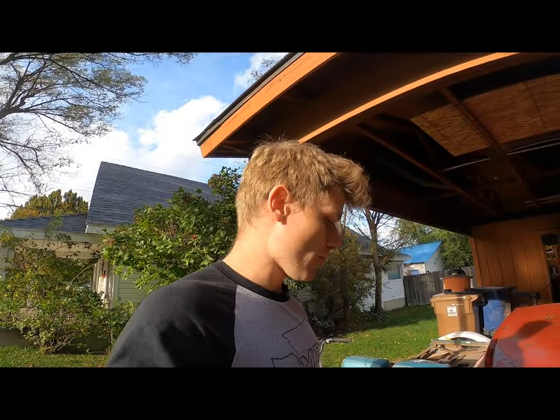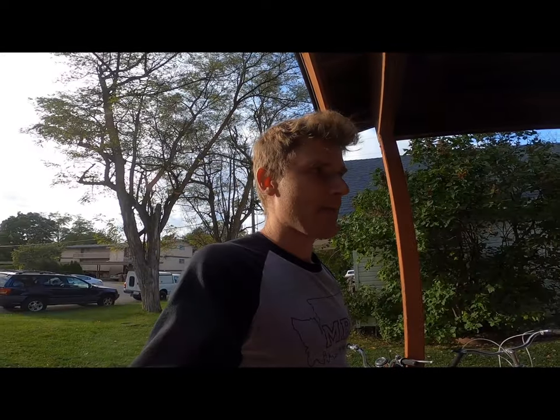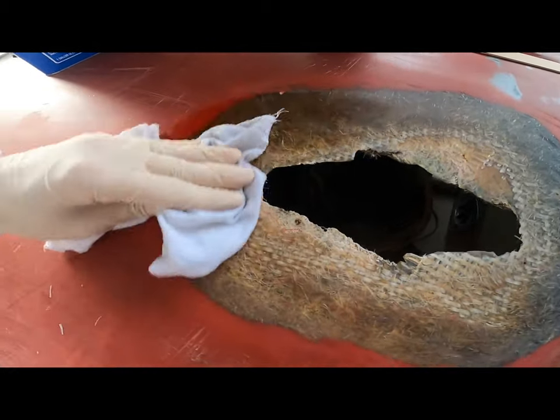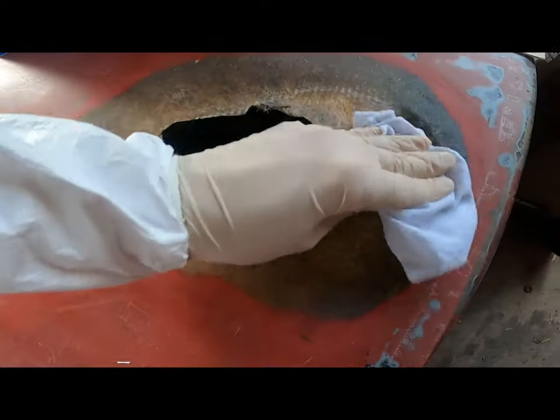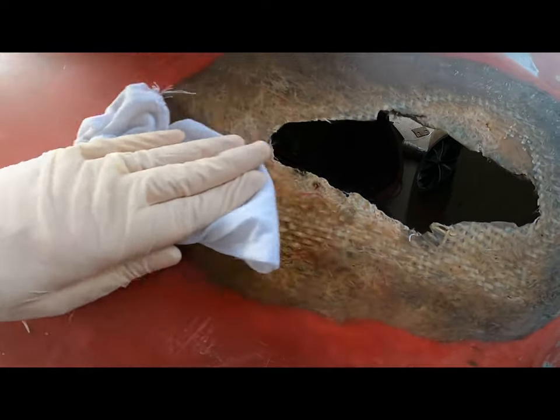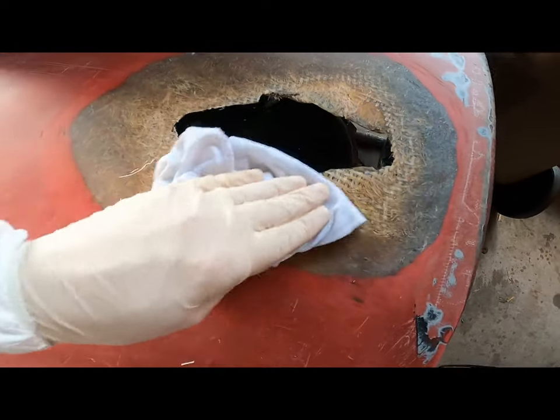I got all the dust wiped off the boat. I'm going to get my fiberglass cloth, cut it out, and see if it fits. I've got all the fiberglass cloth cut out for all the holes and they're all ready to go. Now I'm preparing the surface with acetone — I'm soaking a rag and scrubbing the surface of the fiberglass, getting all the dust and particles out of the little holes. Hopefully it will be clean enough to apply the new patch.